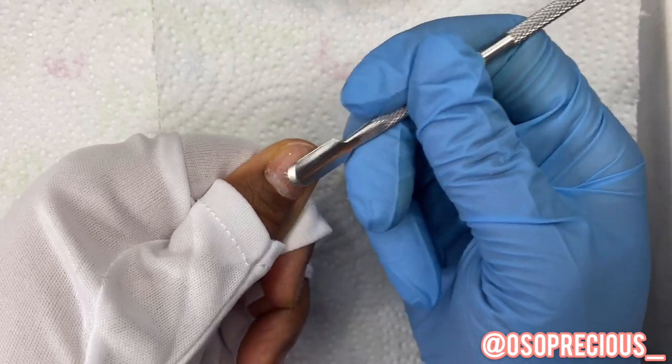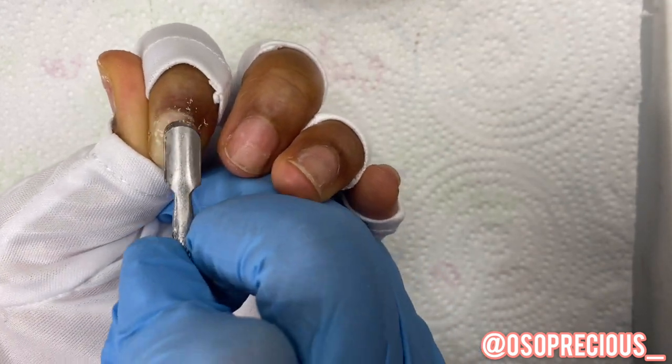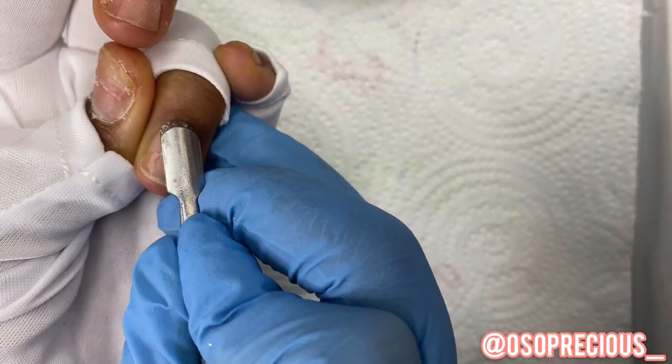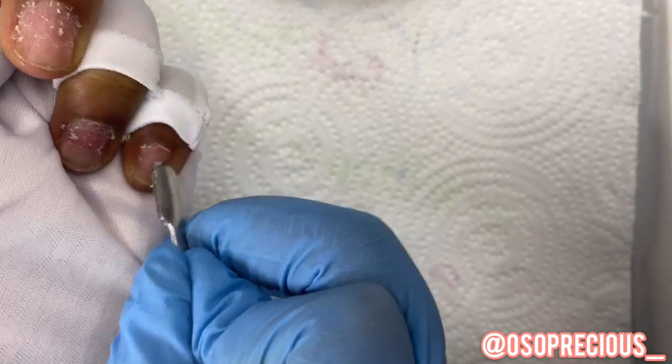All of the damage I did to them finally grew out. Since my birthday — May 31st — I put nails on for that day, then took them off right after, and I've just been letting them breathe a little bit. So they're finally ready to be prettified, and that's what we're doing in this video today.